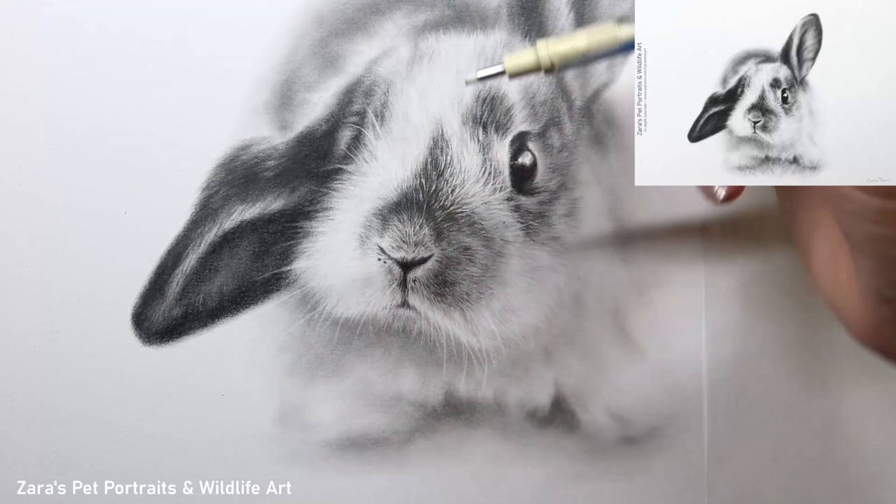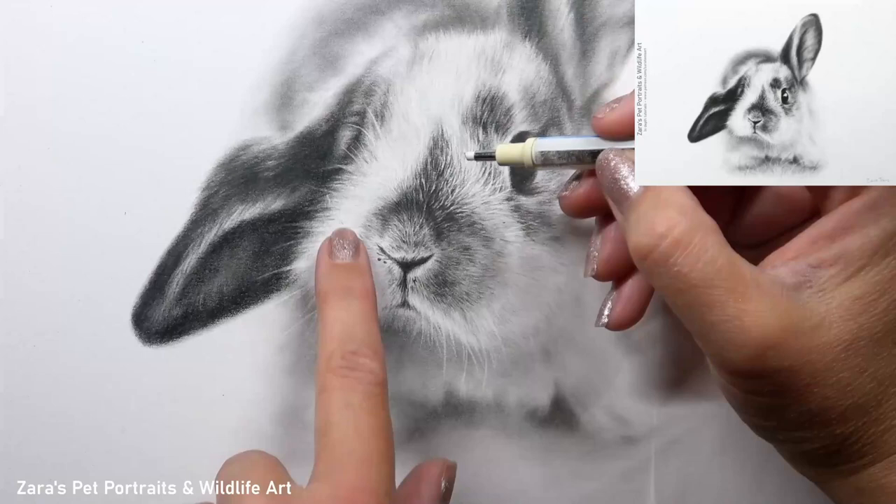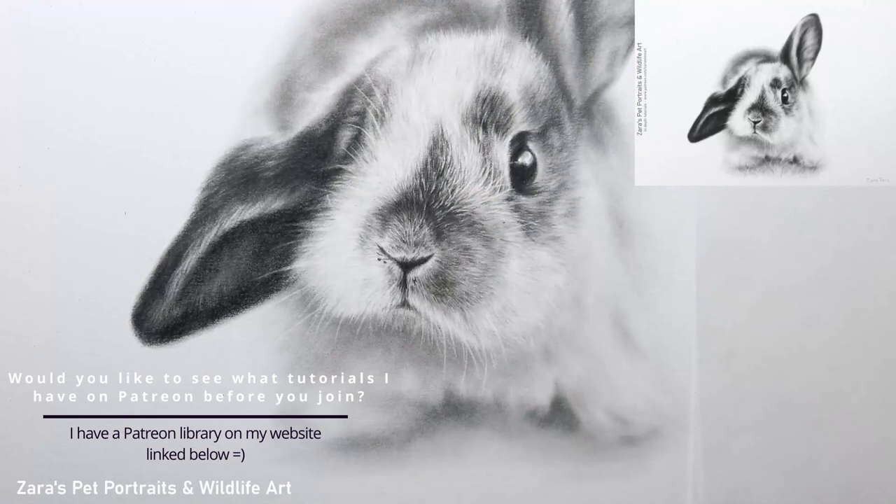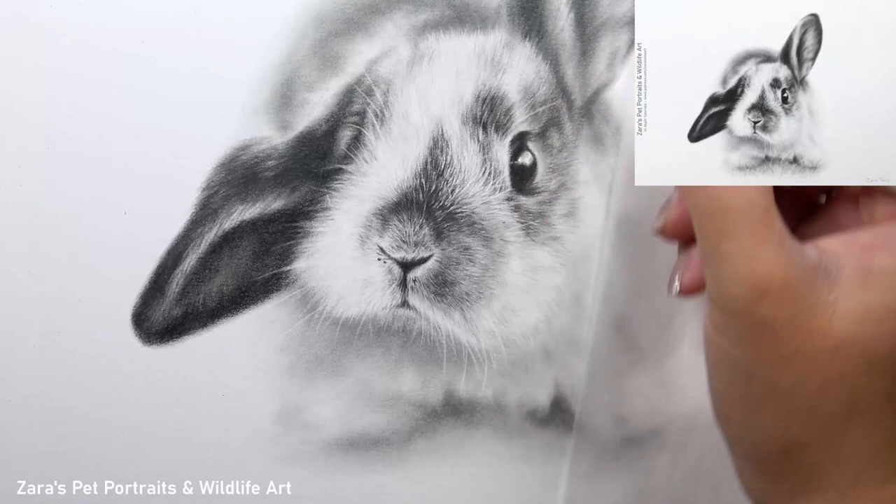A big tip when using an eraser like this for your whiskers or lighter lines is to make sure you are frequently cleaning the end of that eraser. This ensures that every time you create a new line you don't end up with a dark spot at the beginning of that whisker or transfer graphite onto the paper — you can actually create darker lines if the tip of the eraser is contaminated with dark graphite.